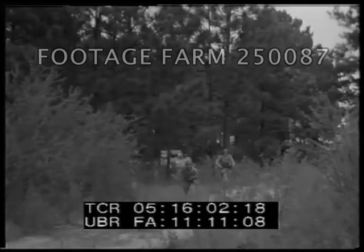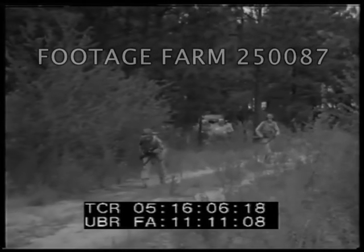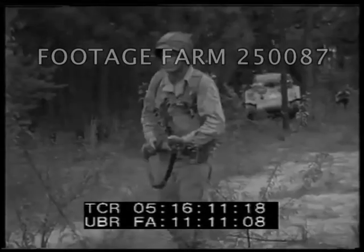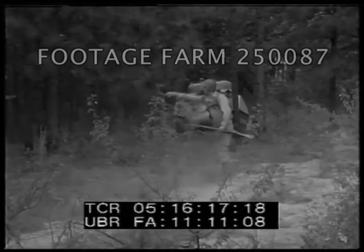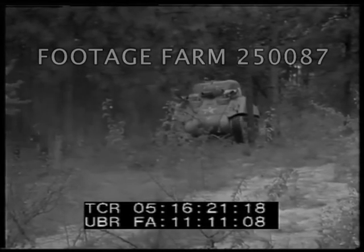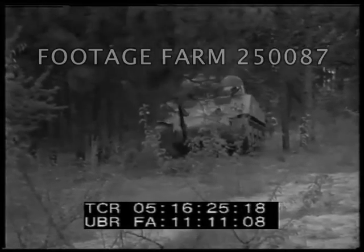Scouts go ahead — the eyes of the tank — looking for obstacles, for mines, for swamps or ditches the tanks can't negotiate. A mine. The tank is headed straight for it, but not for long. That's how you tell the driver to shift his course. And that's one reason why tanks need infantry.